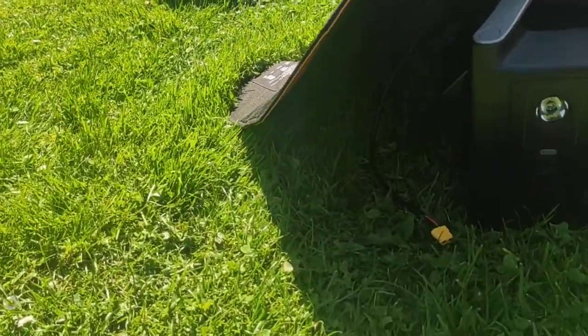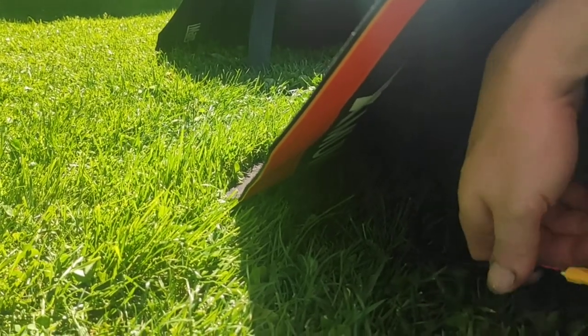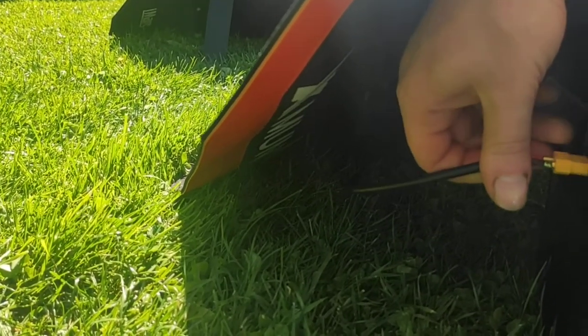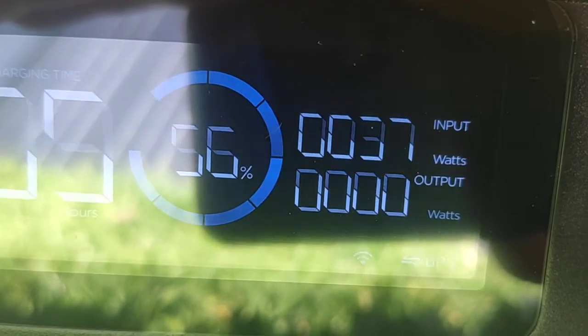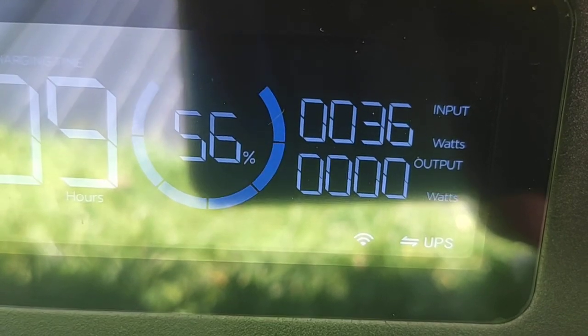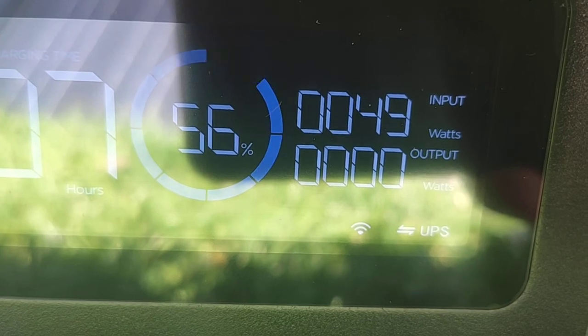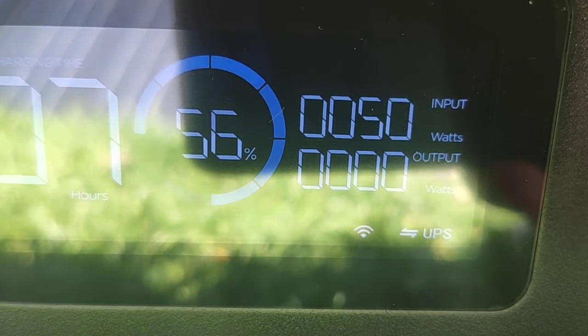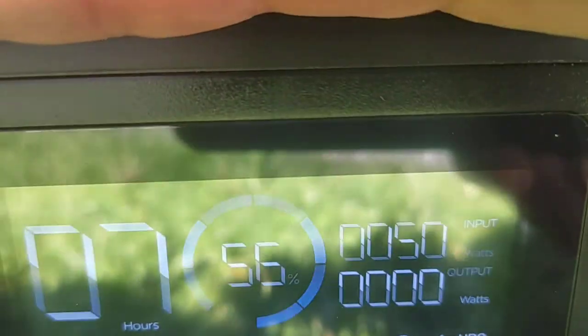Now we go on the XMUND. I plug it in. Now it is tracking the sun — 48, 49, 50 watts at full power of the sun.